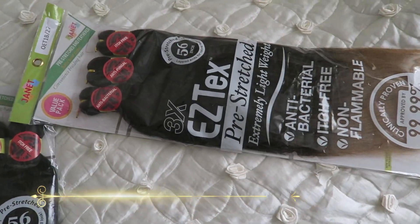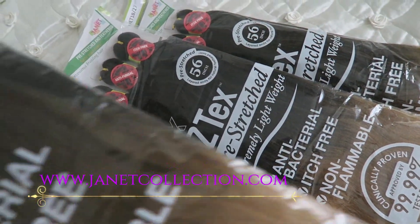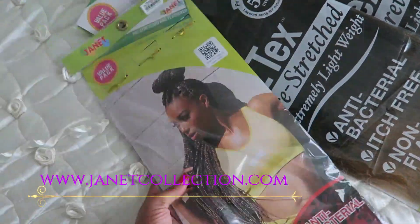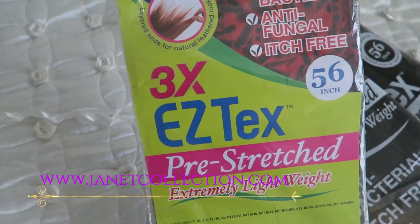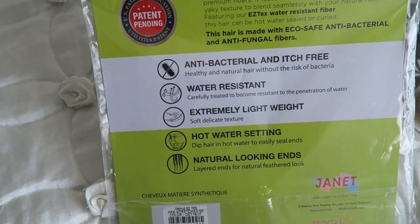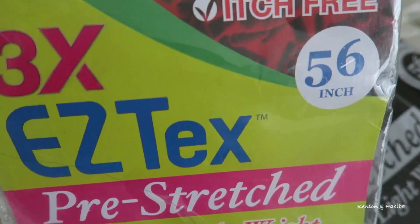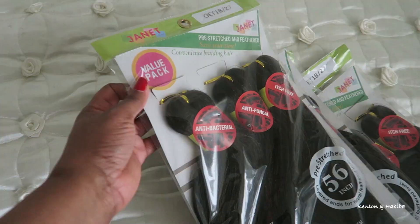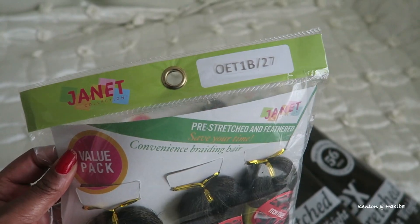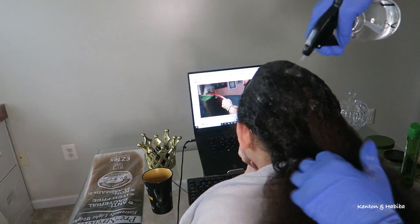I was sent three packs of the 3x Easy Tex pre-stretched, extremely lightweight hair. It's coming in 56 inches and it is supposed to be antibacterial and itch free. It is also water resistant, extremely lightweight, and you can style it using the hot water setting. You get very natural looking ends because it is pre-stretched. This is ombre colored hair with blonde ends in the color OET1B/27. It will go really well with Mariam's hair.